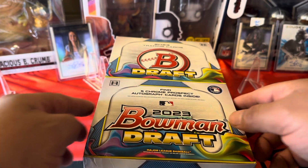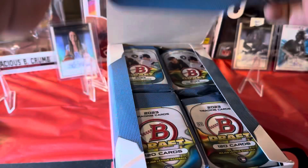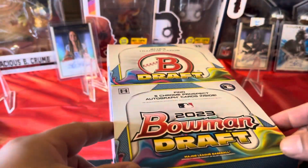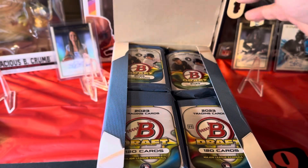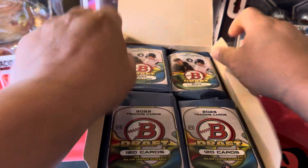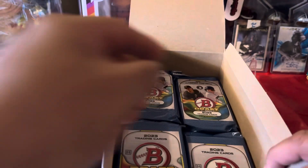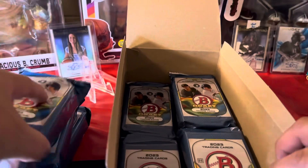Hey guys, what's up? PJH here. We got us a big box of Bowman Draft. This is the super hobby box which includes five autographs per box.